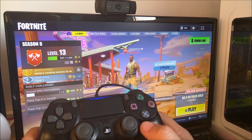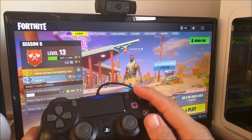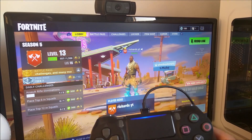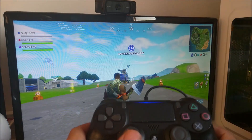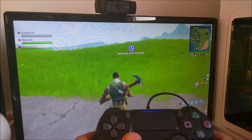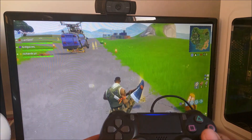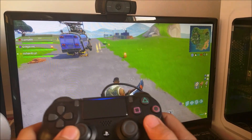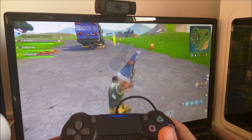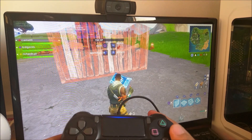As you can see it's all changed to the PS4 controller and it's jumped straight into the game. Toggle buttons seem to be working okay. Build button — no problem.